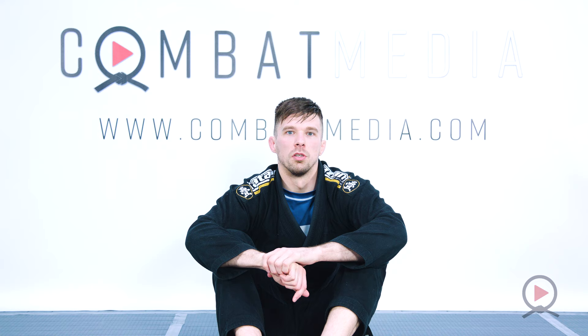You can check out all the techniques from what we filmed today on combat-media.com.